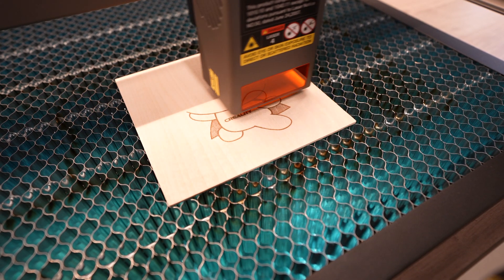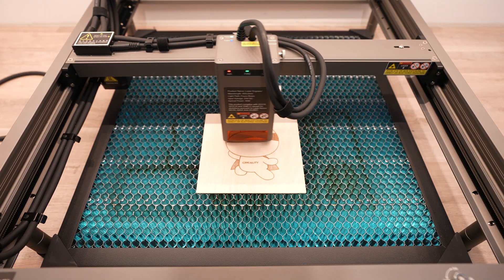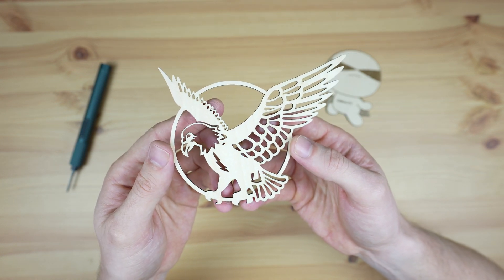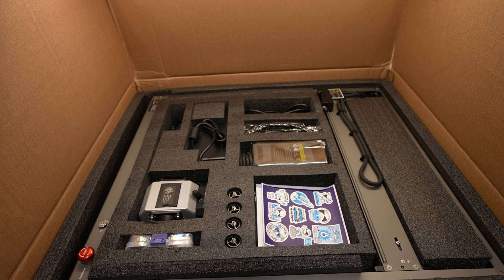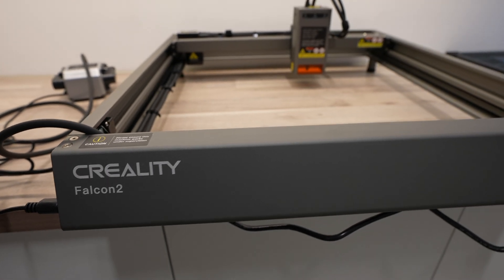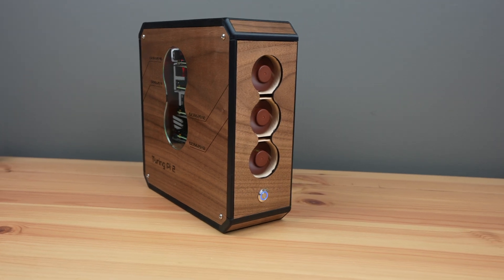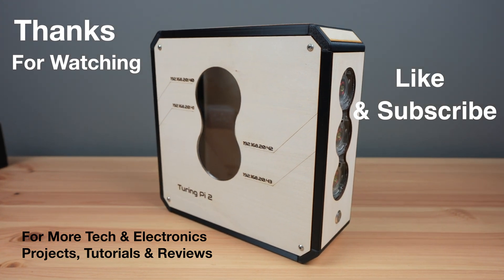If you don't yet have a laser cutter or engraver, the Falcon 2 is a great all-rounder that has the power to cut thicker materials but can still retain the detail in engraving finer artwork and text. I use a laser in my workshop far more often than I ever thought I would. With a laser I can make up parts to build an enclosure or model in a few minutes, where similar parts would have taken hours to 3D print. If you'd like to get your own Creality Falcon 2 40W, they are currently available for $1699 through their web store. With Creality, you're also buying from a company that has a great track record in quality and support with their 3D printers. If you liked this video please like and subscribe for more tech and electronics projects, tutorials and reviews.